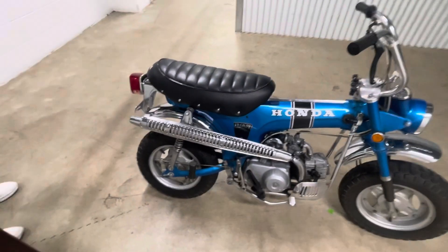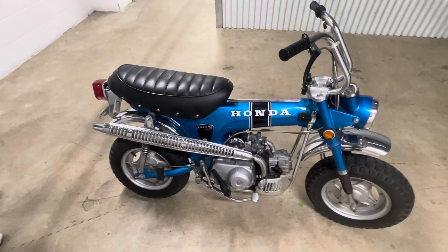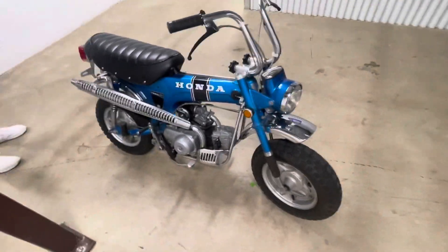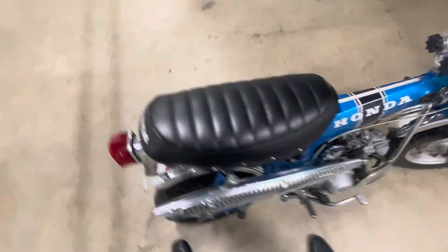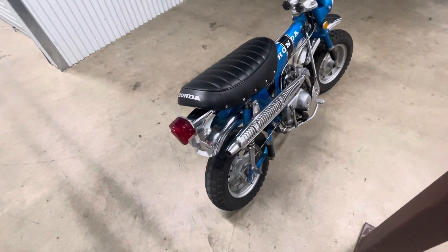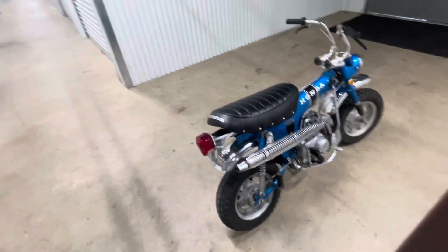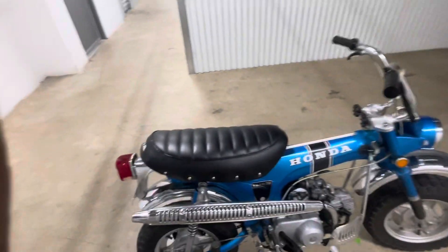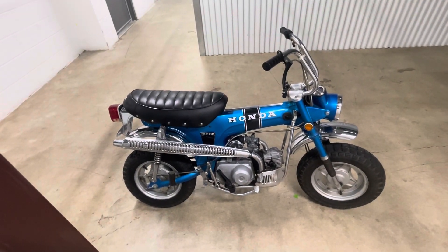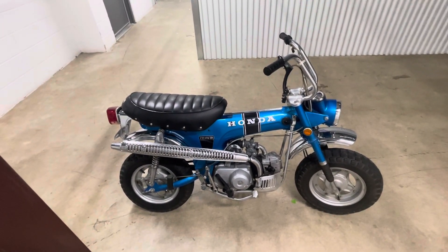All in all, this is a very original 55-year-old bike. It's titled as a 1970, but from all indications I've figured or read about, it was probably produced in August of 1969. Thanks so much for watching, and again, if you have any questions at all, ask through the listing — once it gets started I'll be monitoring that quite closely. Thank you.